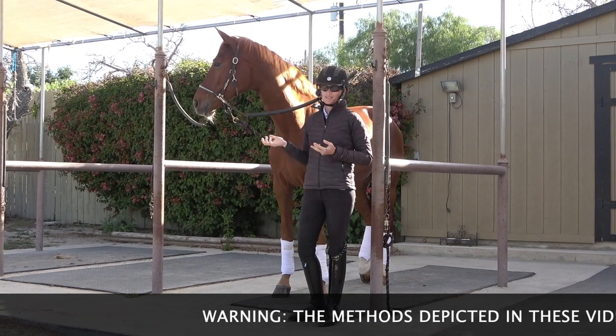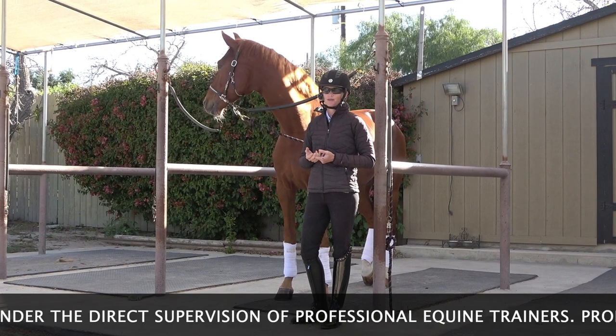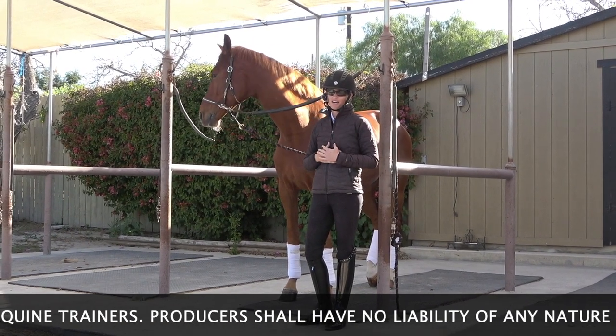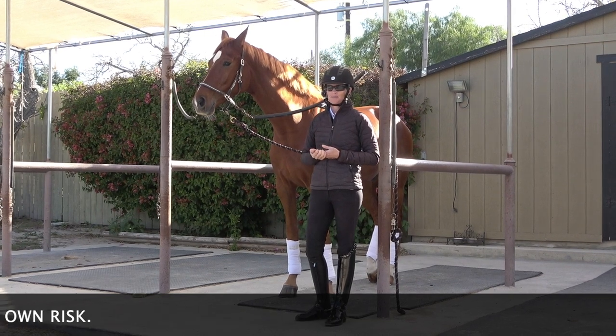As much as we love our horses, they are very big and they can hurt us, so it's really important that they are respectful of us, of what we ask them, and of our space so that we don't end up getting hurt.